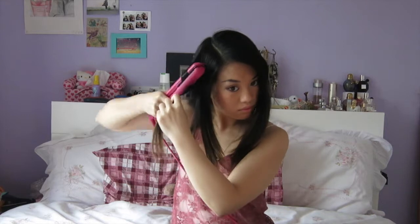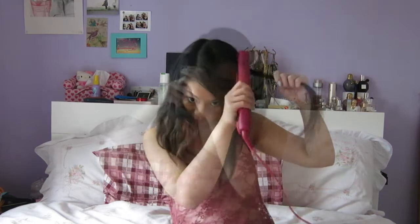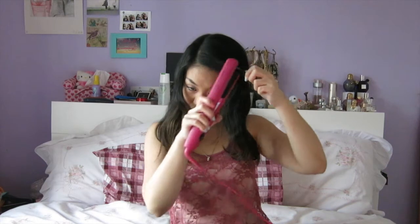Second layer done, and now the final layer. I'm just letting down all my hair, and because it's been tied up I'm just running a comb through it to make sure it's sleek and smooth. For the fringe, I'm just going to swipe down and flick the ends in — it gives a little bit of a twist so it's not just flat.